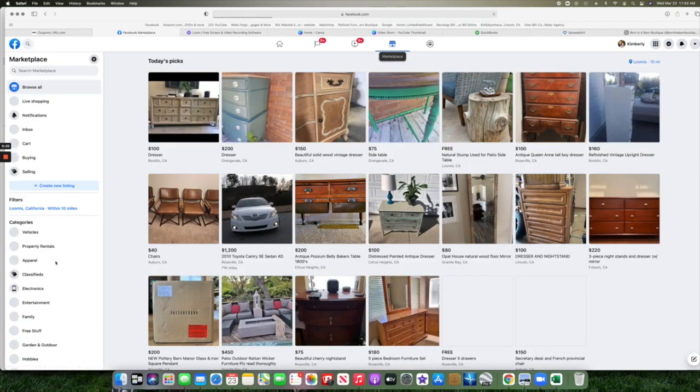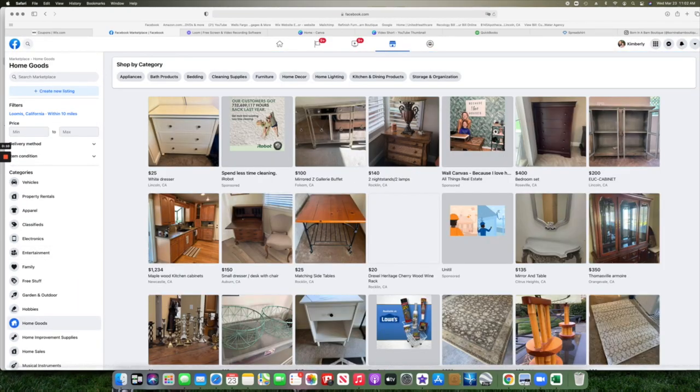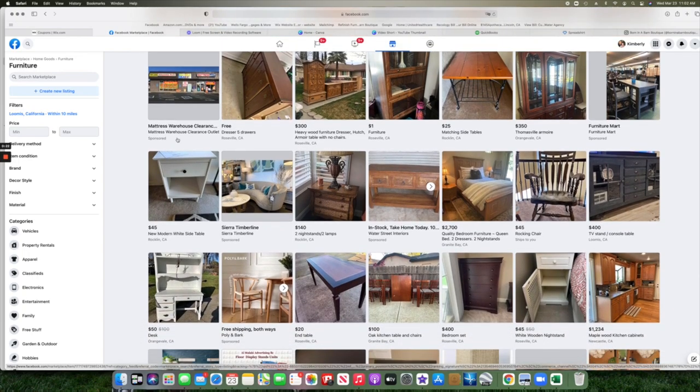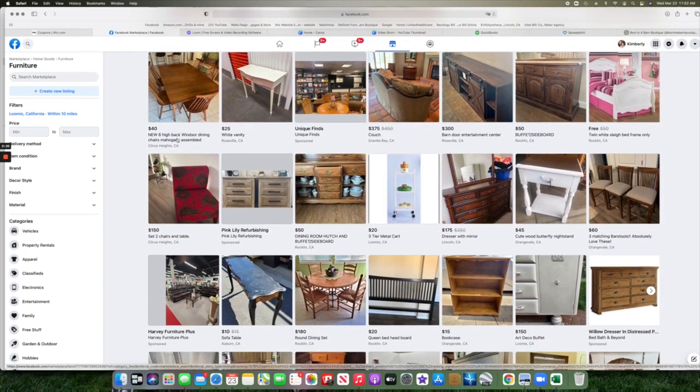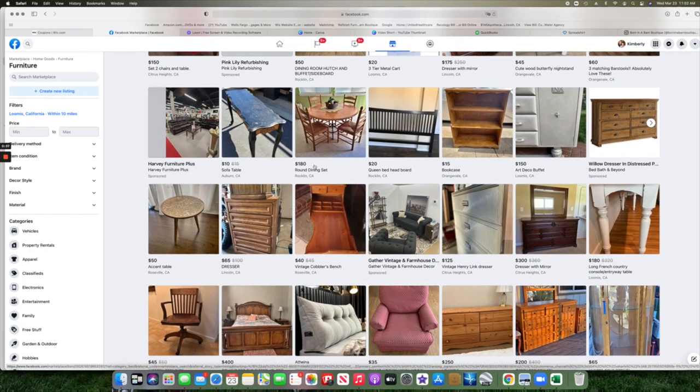If you've already done that or you want to dive right in and start making money, my number one place to search is Facebook. I search three times a day, every day — in my local Facebook groups and on Marketplace. Another spot is Craigslist and OfferUp. I go to Marketplace, choose Home Goods, then Furniture to narrow down the search. Right now is a tough time buying used furniture — there's a lot out there, but the pricing isn't right for someone trying to make a profit.